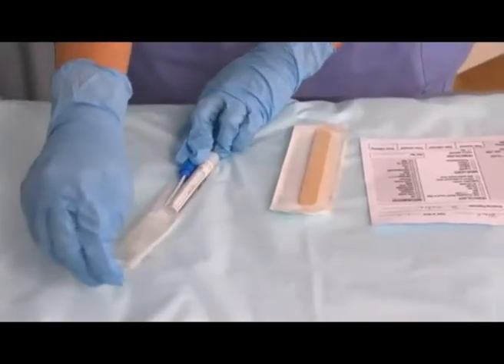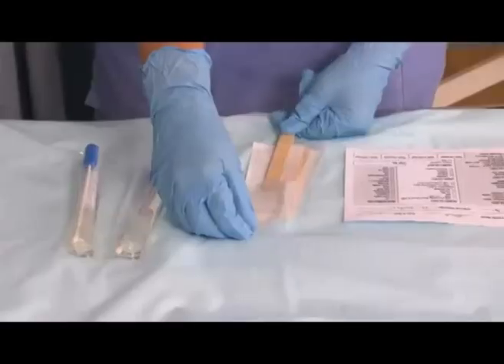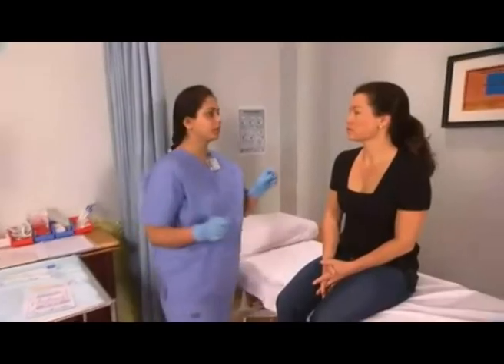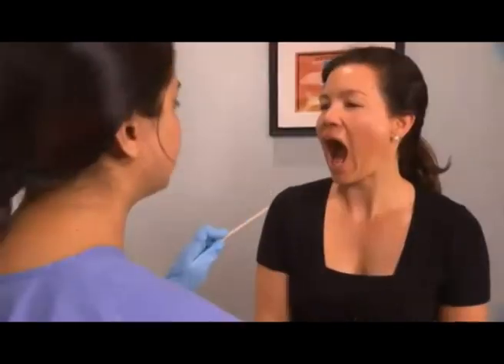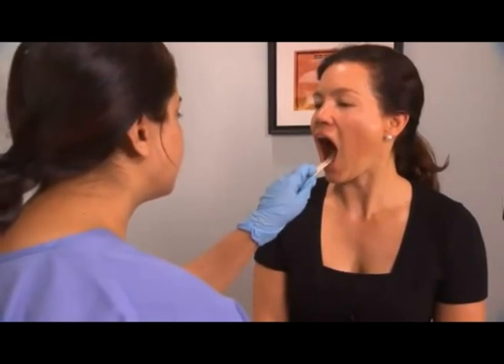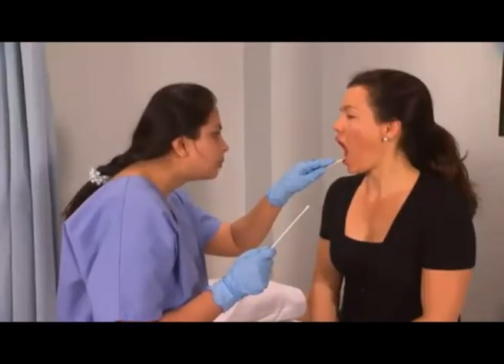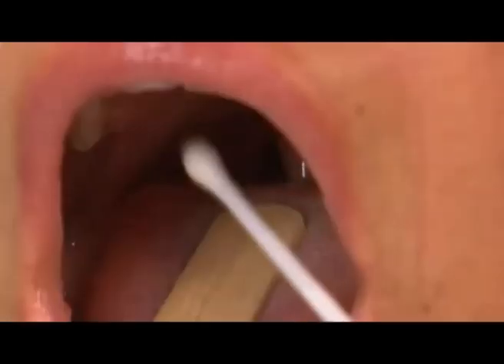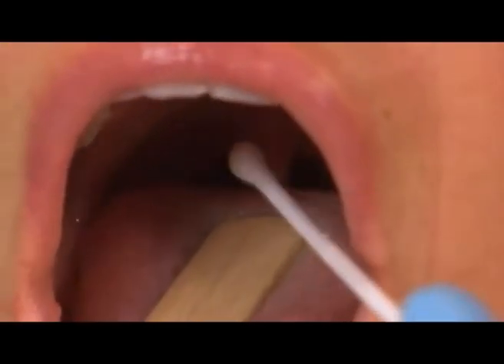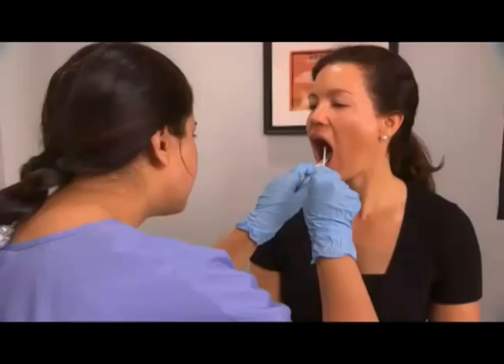Open the sterile swab packaging carefully. Pick up the tongue depressor and the sterile swab. Ask the patient to open their mouth and say 'ah.' Place the tongue depressor on the tongue and depress. Inform the patient that you are about to swab them and insert the swab into the mouth towards the back of the throat. Take care not to touch other structures.